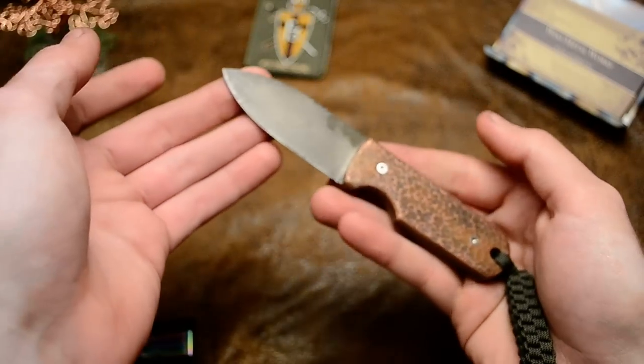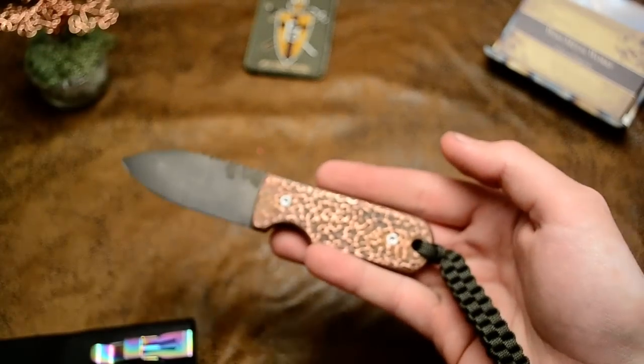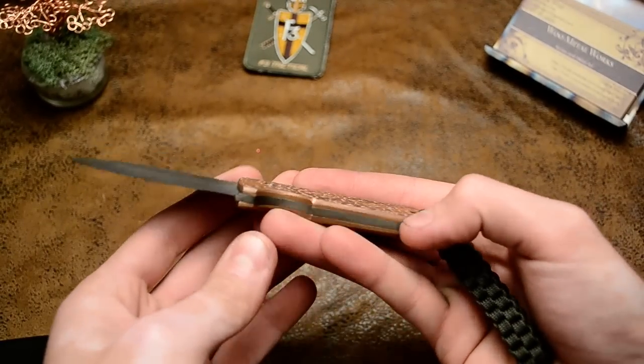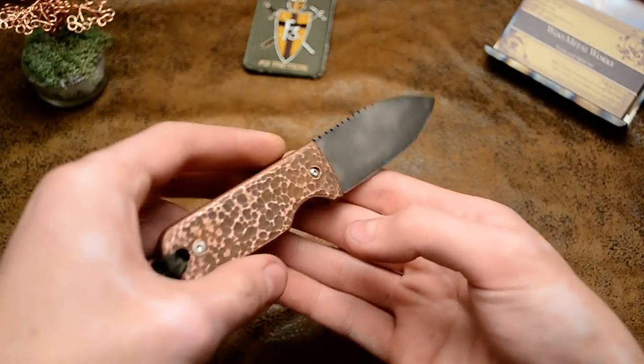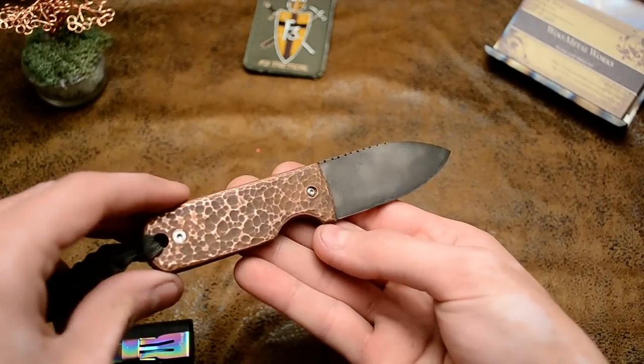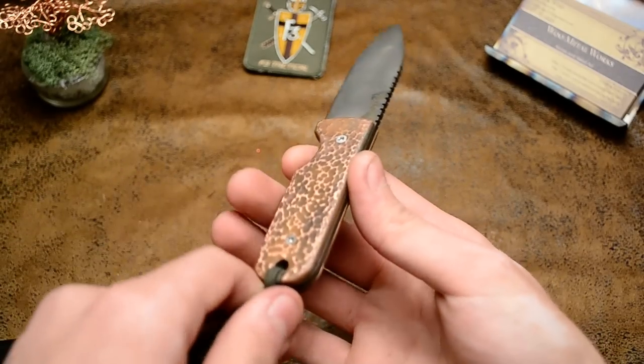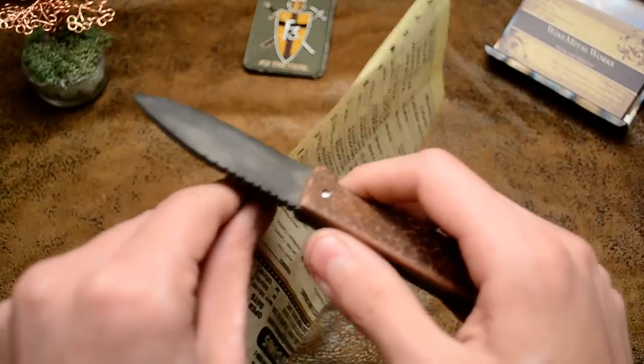This one's going to be mine — I want to keep this one. You can see some better high quality pictures on my Facebook page, it'll be in the description. I'm going to do a cut test. Pretty sharp — I'll strop it up a little more.